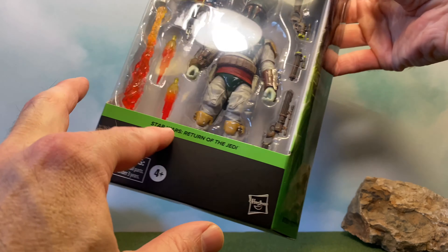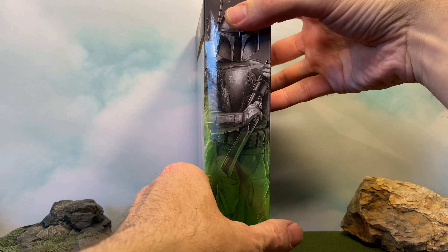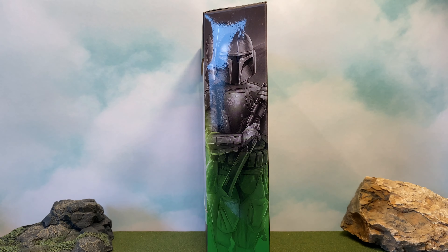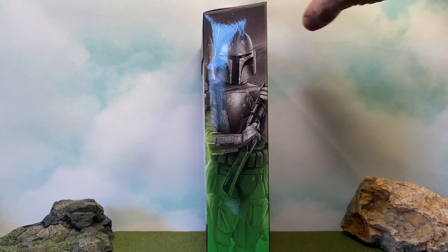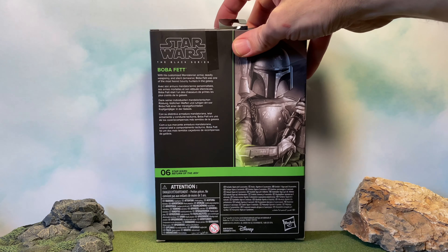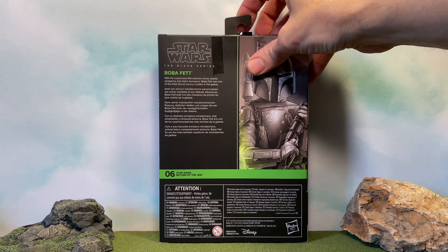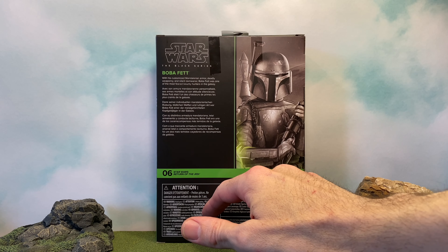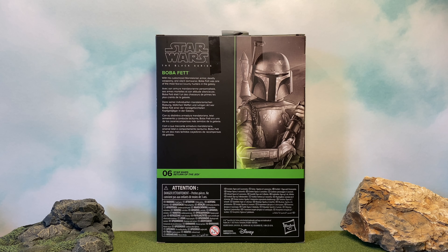We've got this great box art and it's green for Return of the Jedi, as it has been. On the side there's a great image of Boba, and then on the back you've got the bio. It says: 'With his customized Mandalorian armor, deadly weaponry, and silent demeanor, Boba Fett was one of the most feared bounty hunters in the galaxy.'